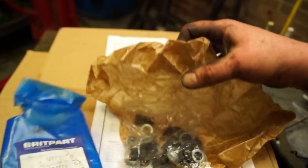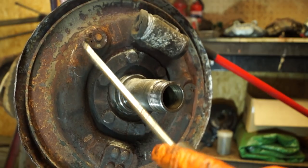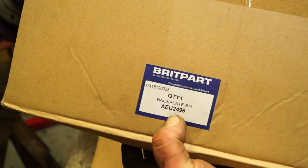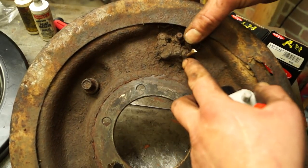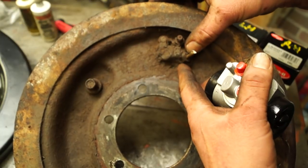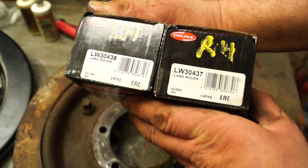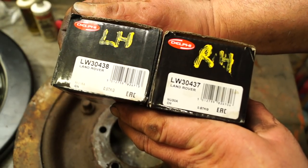If you have a problem using original backing plates, you can get adjuster kits — RTC3176 — and you get fitting instructions. You have to cut the old ones off if they're seized. Backing plates are handed: right-hand back plate is AEU2496 and left-hand side is AEU2497, which you can get from Brookwells. I didn't bother taking the wheel cylinders off — I just cut the pipe. These are handed as well — left-hand and right-hand — because of the way the pipe goes into the wheel cylinder. Left-hand and right-hand part numbers are one digit different, which you can get from Brookwells parts.